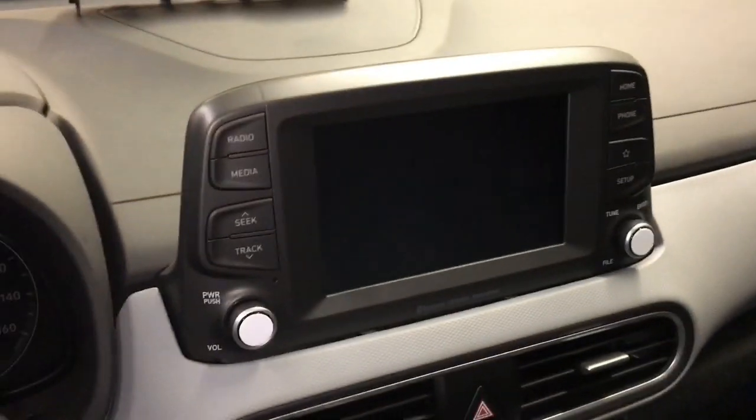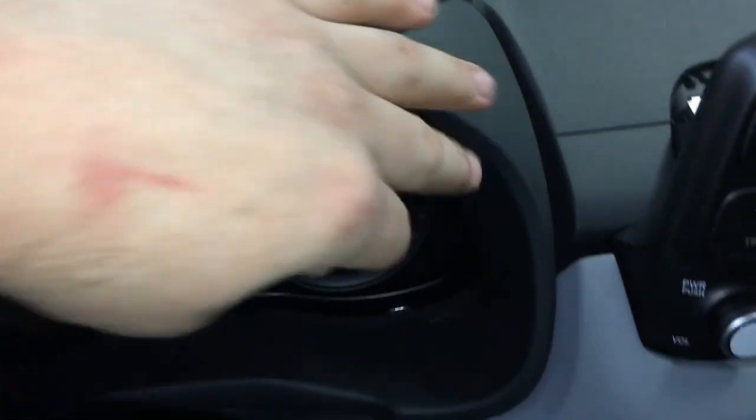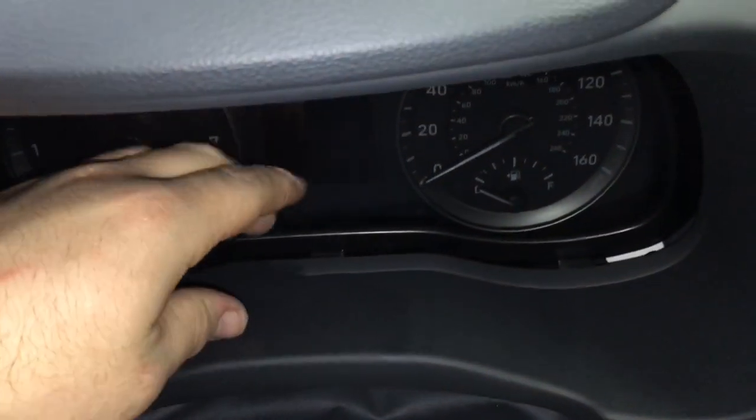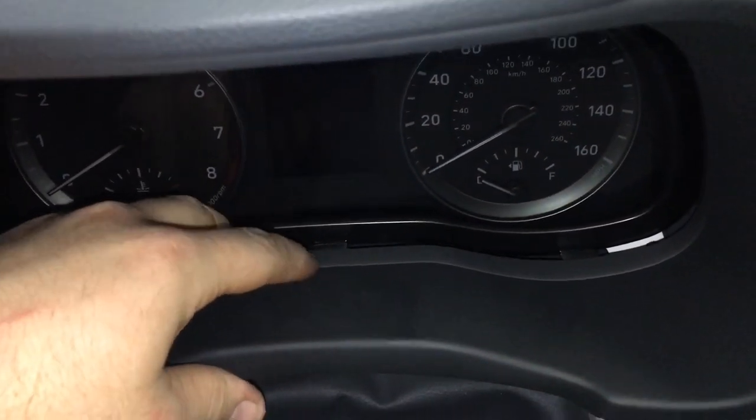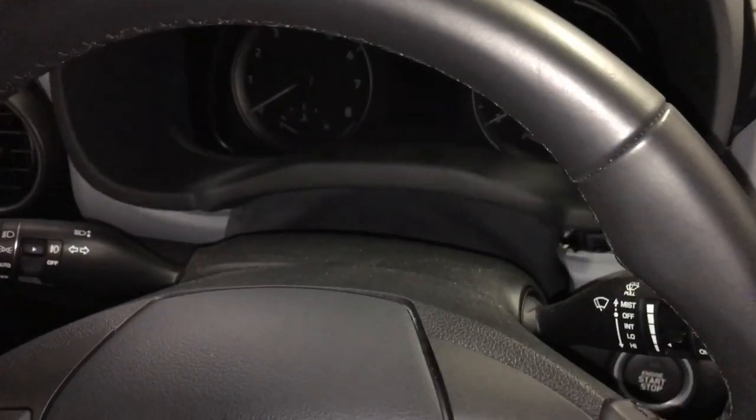There's one screw here and one on that side. I've already taken things apart for the sake of the video. After you get that out, you're going to move over here to the gauge cluster. This entire bezel all the way around — I started down here, got my fingers behind it, and pried out. You're going to pry out on all of this.